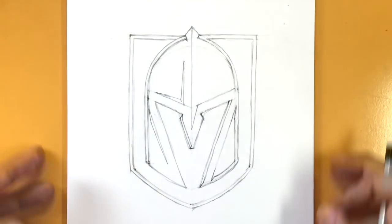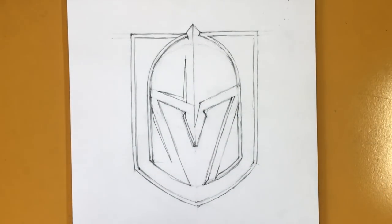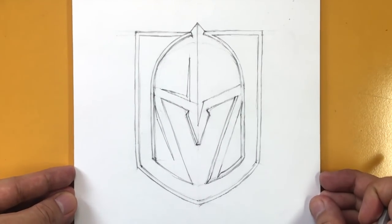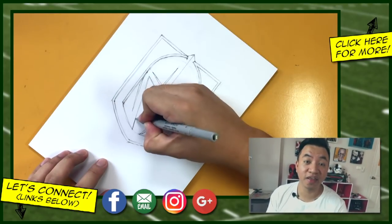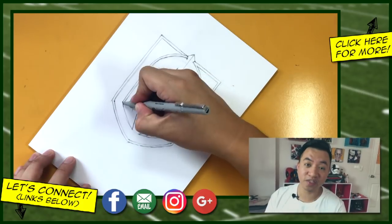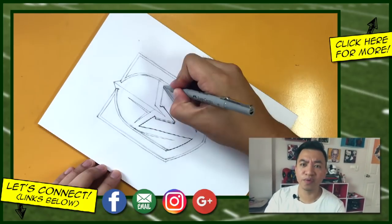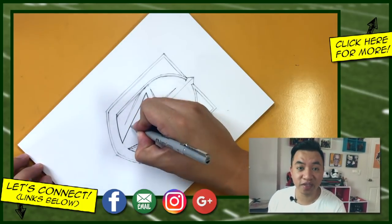And that is it — we're finished! That is how you draw the Vegas Golden Knights logo from the National Hockey League. Thank you for watching. Let me know in the comment section below who you are rooting for in the 2018 Finals, and if you're proud of your drawings I would love to see them.